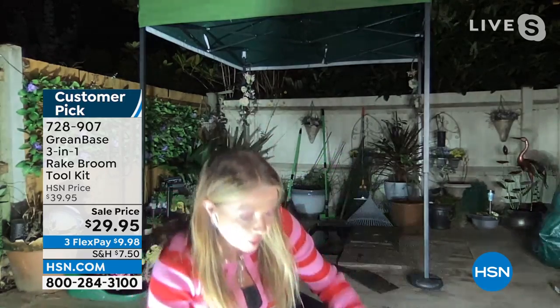Then the wire scrubbing brush — stainless steel bristles. Cleaning barbecue grills, cleaning mold and lichen off the paving slabs, cleaning dirty rusty tools. This is super strong. You can use it handheld, or you can put it on the pole.